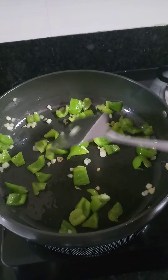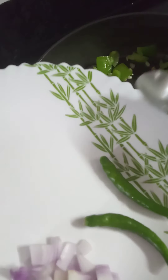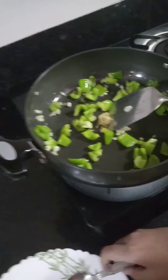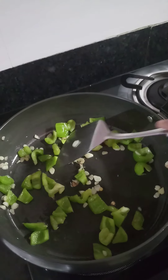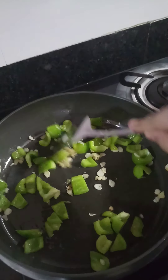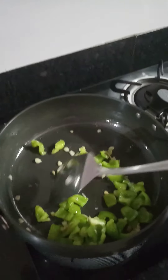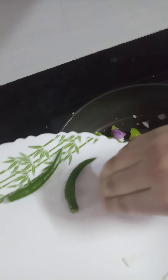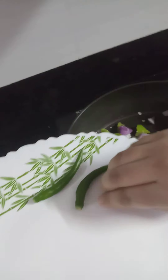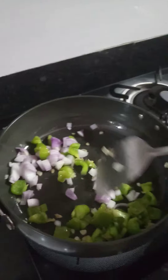After the capsicum has been sautéed for 30 to 40 seconds, I will add this ginger paste and mix it well. After the ginger is well mixed, I will add the cubed onion and stir it well with the capsicum, garlic, and ginger paste.